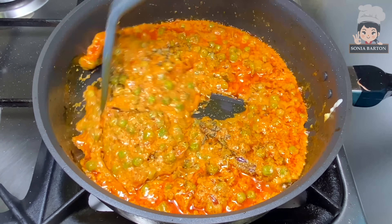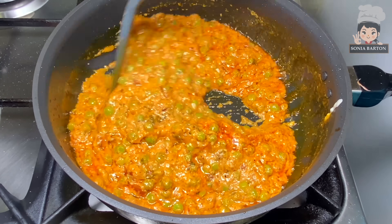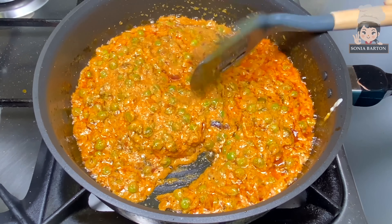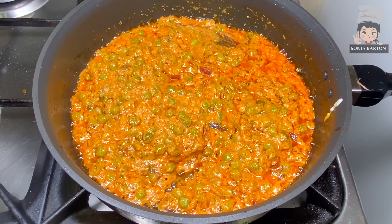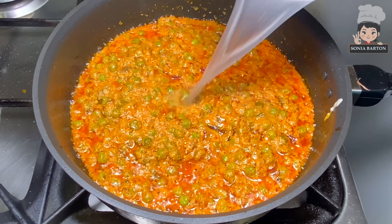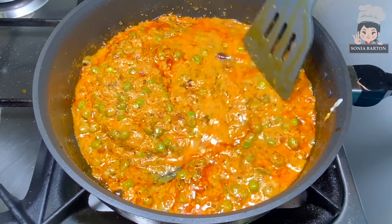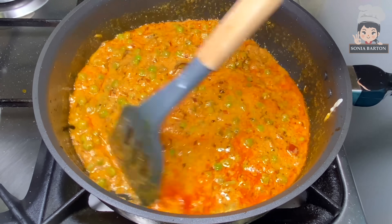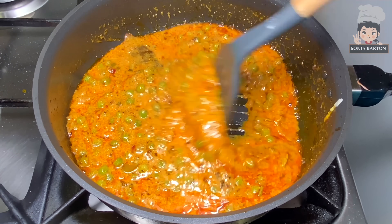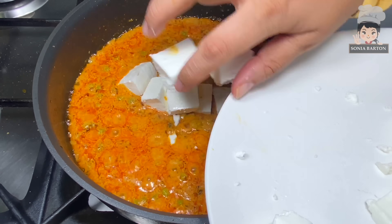You can see how good the gravy is looking. If it is too thick, you can add some water and adjust the consistency depending on how thick you want your gravy. When the oil starts to separate on top, we add the paneer cubes.